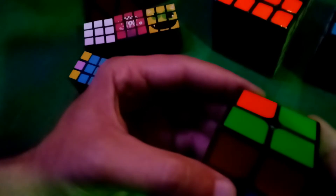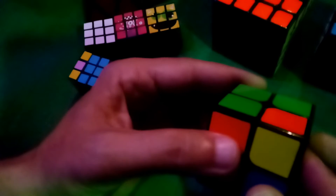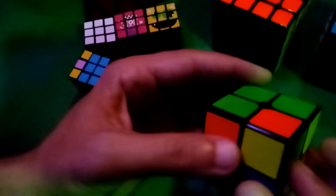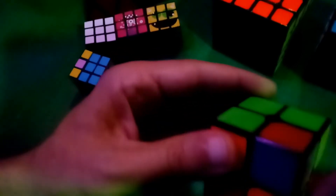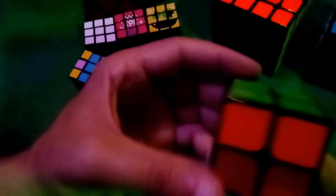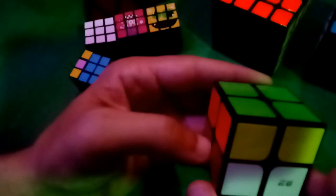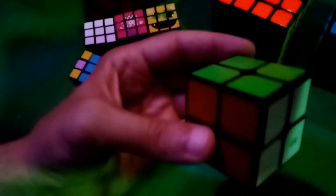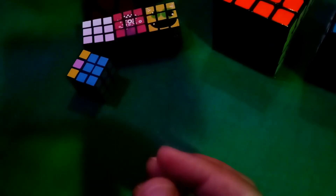We're going to take the other one that doesn't have green on top and do that same sexy move: down and over, up and back, down and over, up and back — and that has us perfectly positioned so that we can just flip this around and solve our cube. Beautiful. So those are some non-destructive corner moves that are awesome and very helpful.